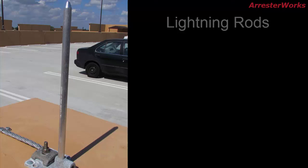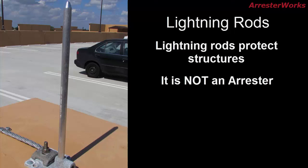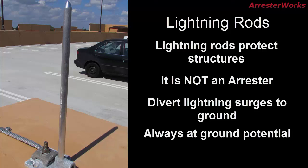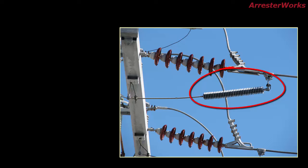Although a lightning rod does protect from lightning, it does so only on structures and is not an arrester. Lightning rods are devices that divert lightning surges to ground, but unlike arrestors, they are simple conductive terminals that are always at ground potential and are never energized.